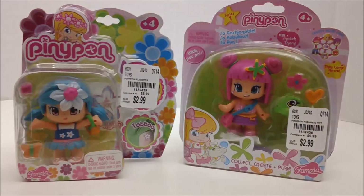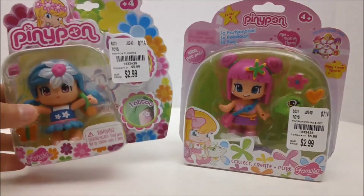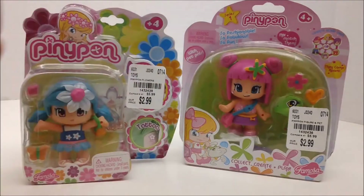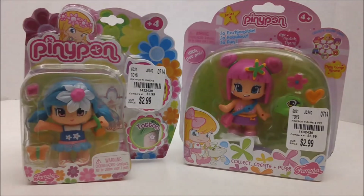Hey Crafty Kitties, it's Kitty from Kitty Sparkle Studios and today I'm going to be reviewing Pennypons. These are these really cute dolls and they have such cute hairstyles and you can mix and match them. So if you want to see my review on these really cute toys, stay tuned.